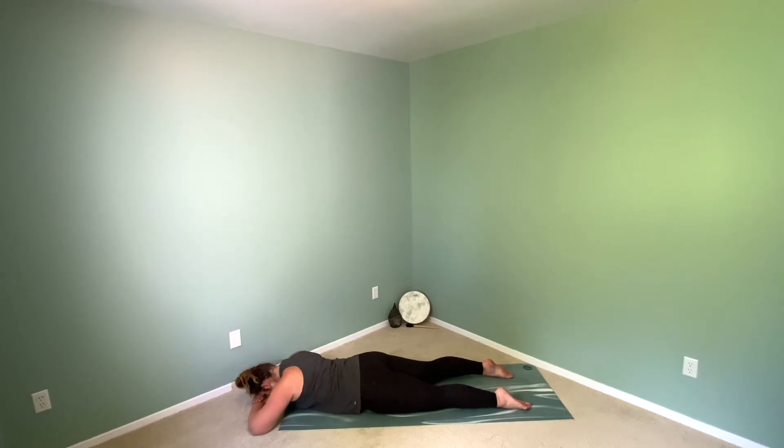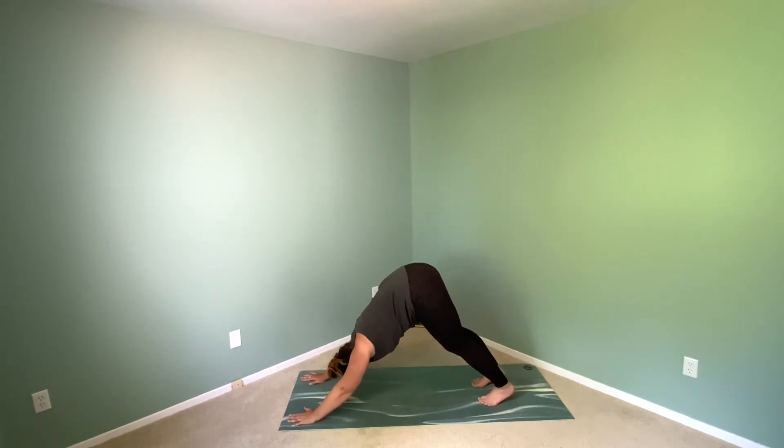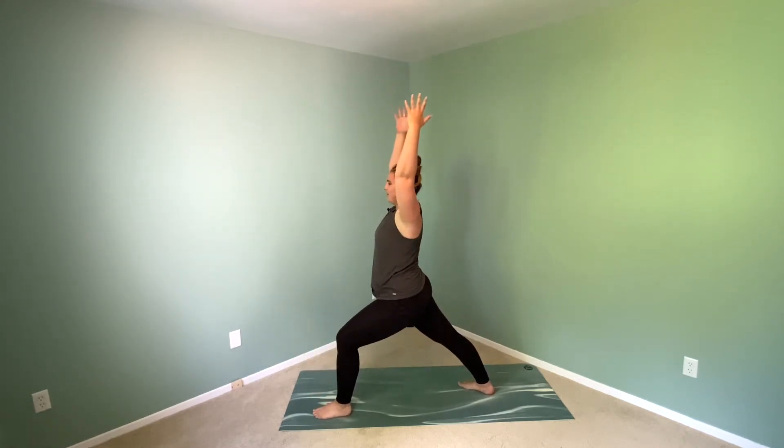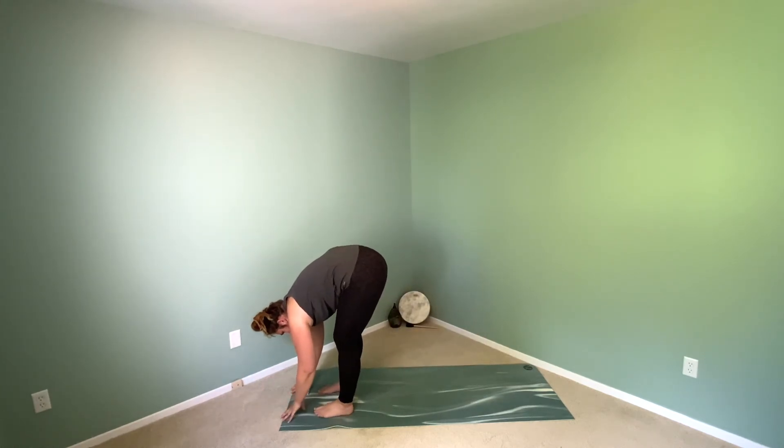Hands come in front of the forehead, forehead to hands, rock the hips side to side. Find stillness in the hips, lift the head and neck, hands come underneath the shoulders, tuck the toes, send the sit bones high to down dog. Left leg high — step it through, drop the back heel for warrior one. Hands to the mat, right foot steps forward, forward fold — inhale trace spleen, shake it off.